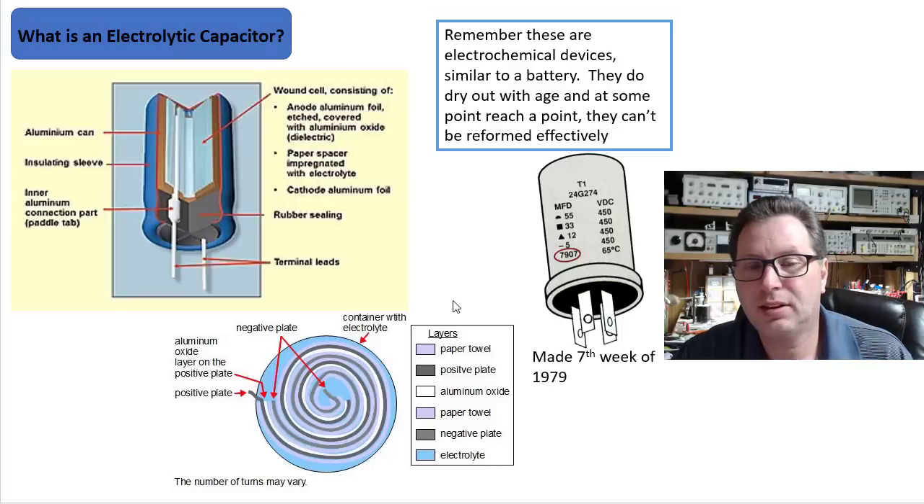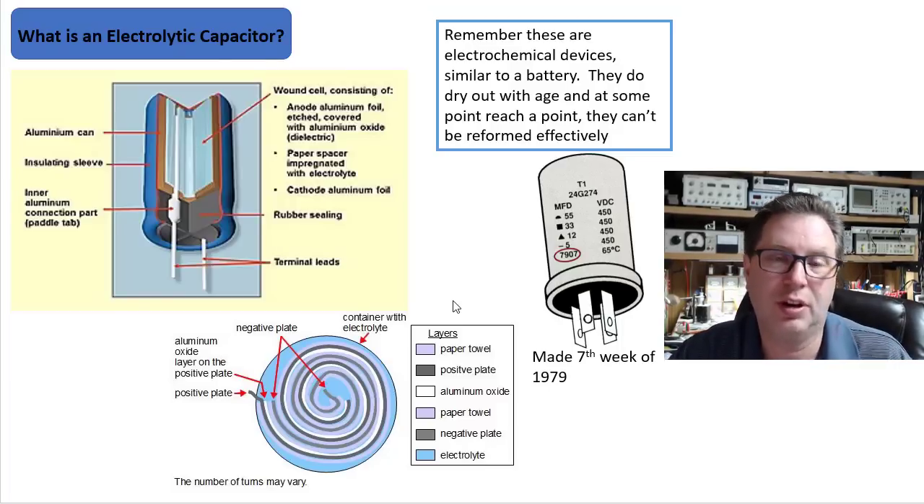Heating these capacitors up — or rather, bringing them up to voltage — without a load on them, you can actually reform that aluminum oxide layer in there.